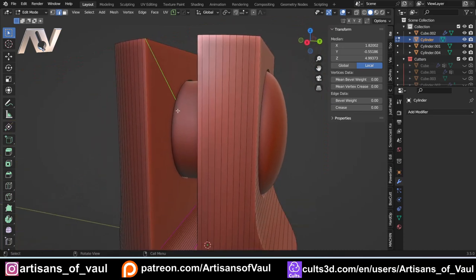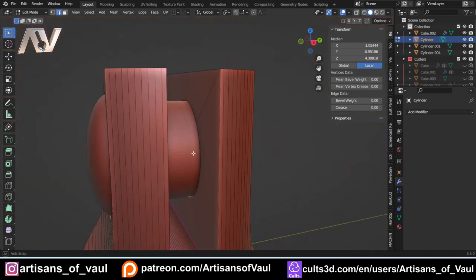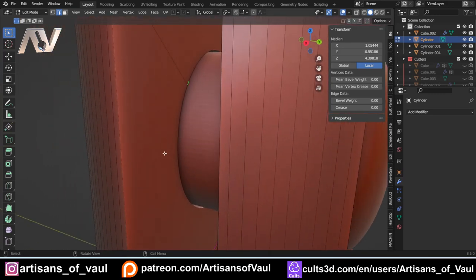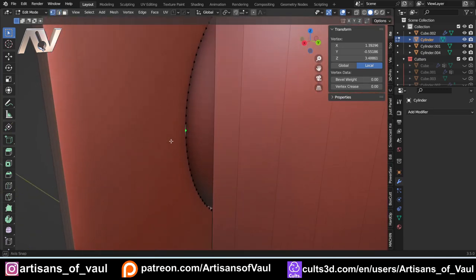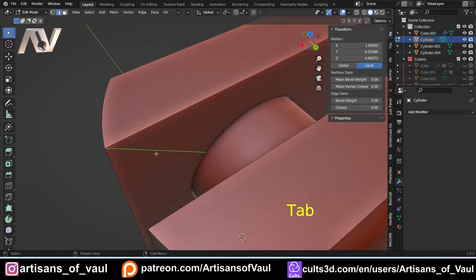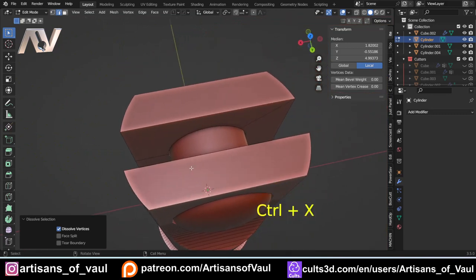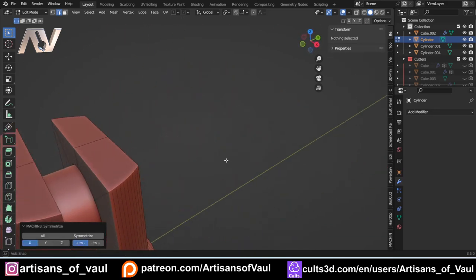To fix the awkward vertex angle, go into vertex mode, select the vertex, press K for knife, constrain to the X axis, click across to the edge, and hit Enter to add a new edge going straight across. Then in edge mode, Control+X to dissolve the old angled edge. In object mode, press Alt+X to bring up the Machine Tools symmetrize options and drag to symmetrize to the other side. Machine Tools is the free companion that provides the pie menus, whereas MeshMachine is the paid add-on that handles the boolean cleanup and advanced beveling.